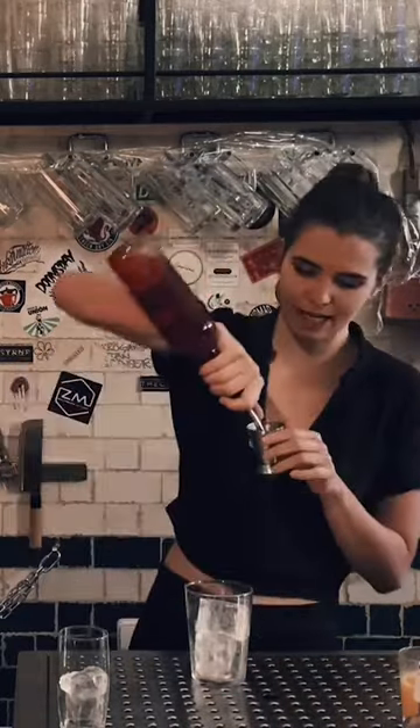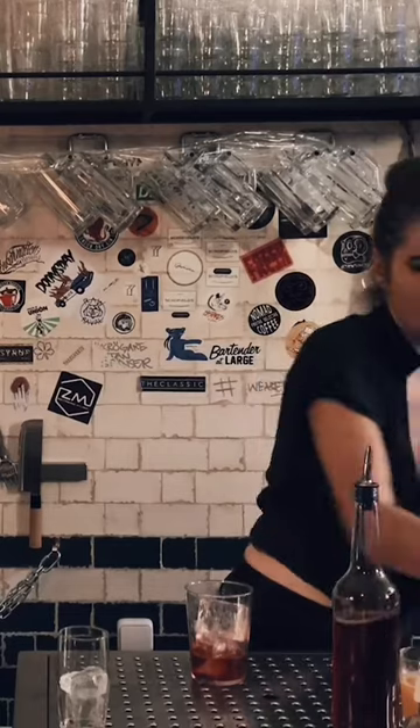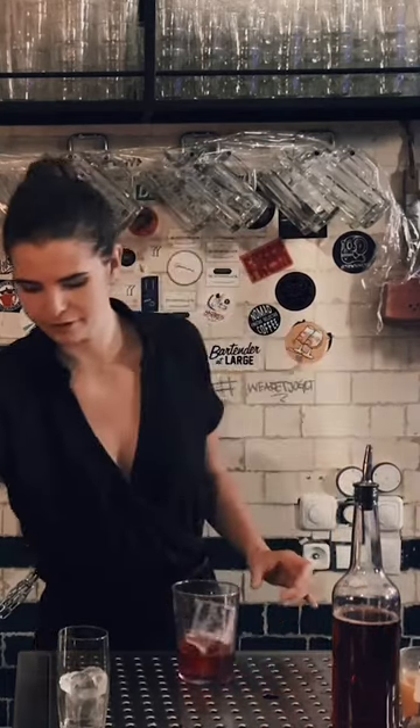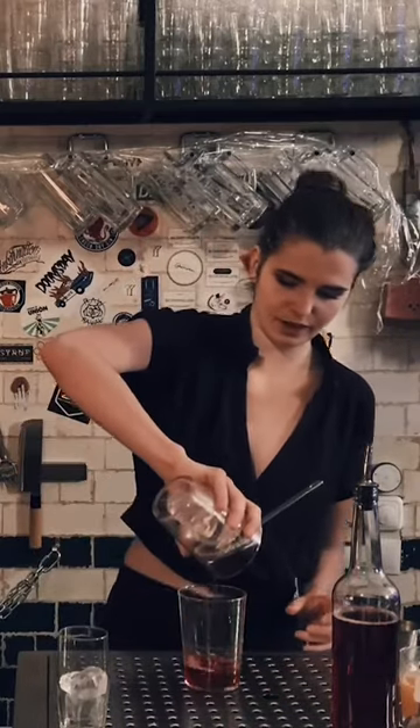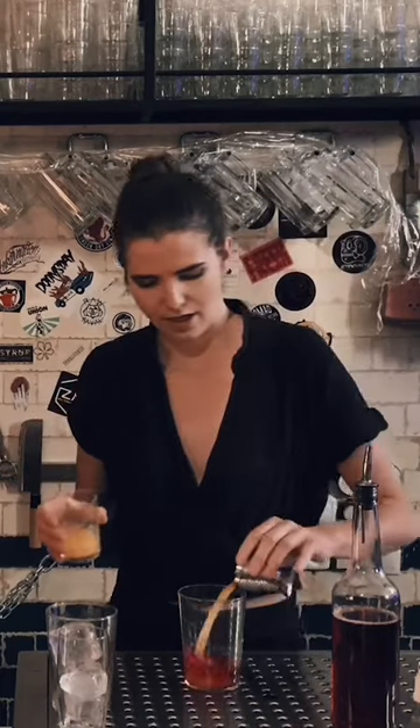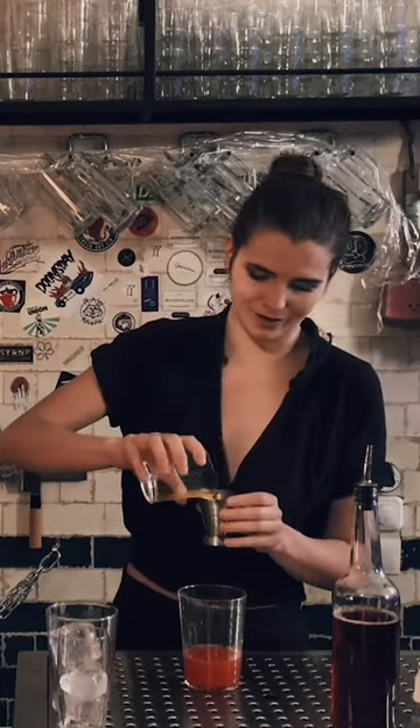We start with 60 of bitter and 2 dashes of sauce. I made it a little bit cooler before, but if you don't have enough ice or enough patience, you don't need to do this step. Next step, I'm gonna put it in a new glass. And I add 19 of fresh oranges. I think everybody can get this at home, so it's cool.